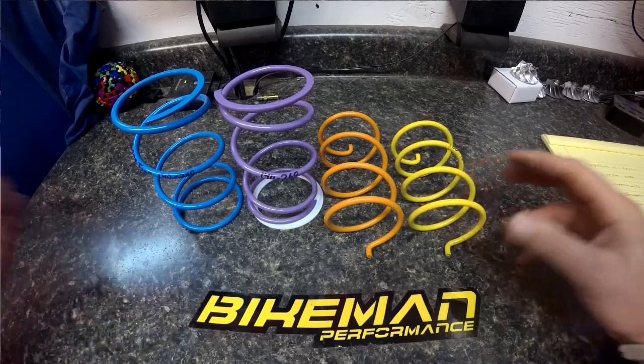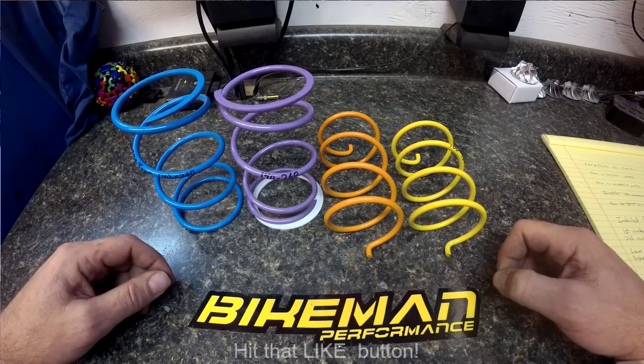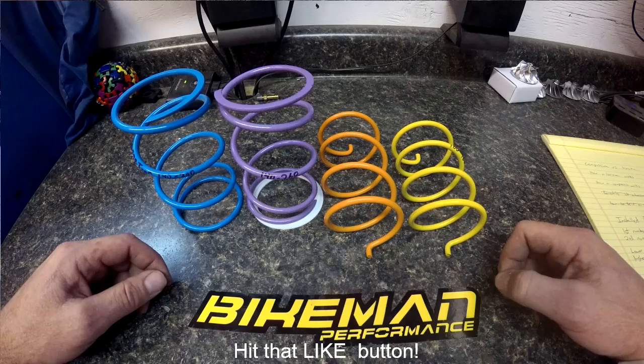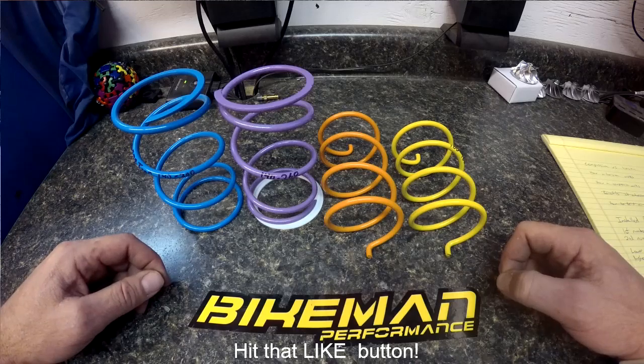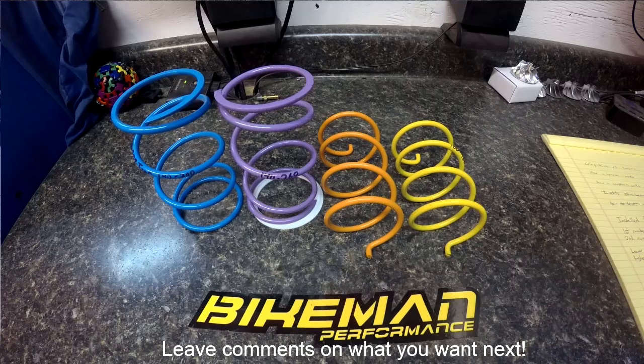That's a brief overview of what the different secondary springs are and what the numbers mean. Stay tuned, hit that like button, subscribe to our page, and I'll see you next week. Next week we're going to be going over Can-Am X3 flashing with our Bikeman flash tool.